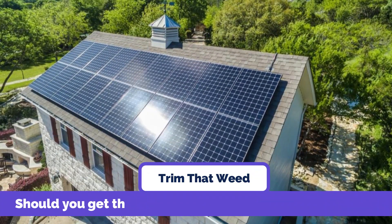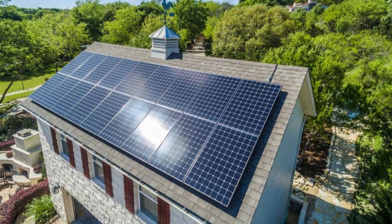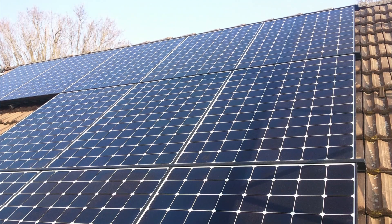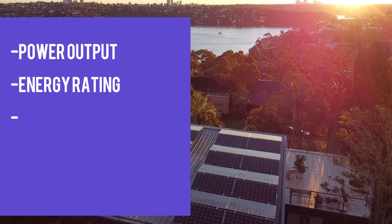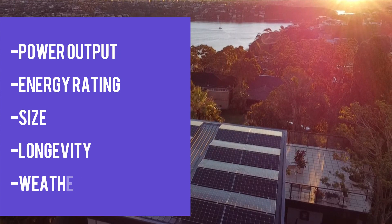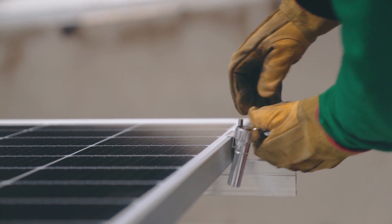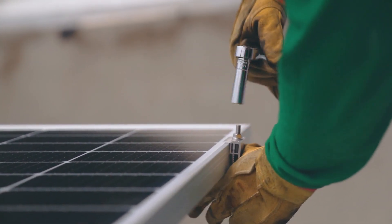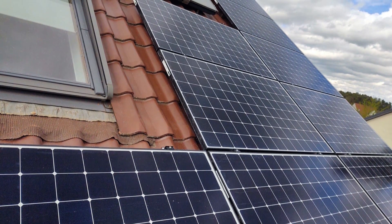Should you get the SunPower Maxion 6 450W Solar Panel? Even though it is a pricey gadget, this solar panel ticks all the right boxes as far as power output, energy rating, size, longevity, and weather adaptability are concerned. Because its advantages far outweigh the disadvantages — which is the initial installation cost — you should go ahead and get the SunPower Maxion 6 450W Solar Panel.